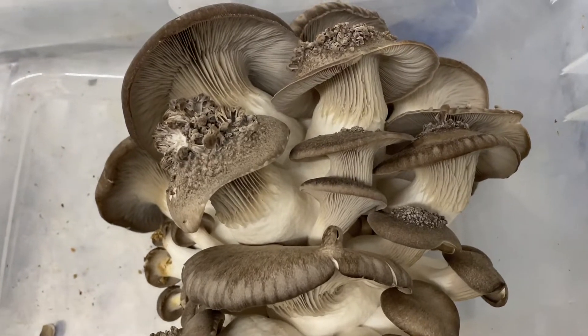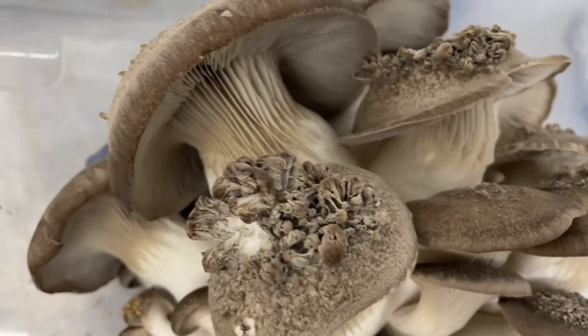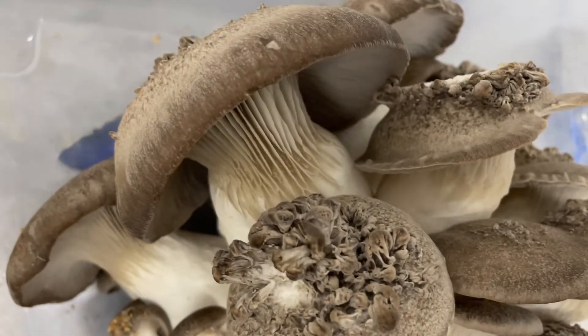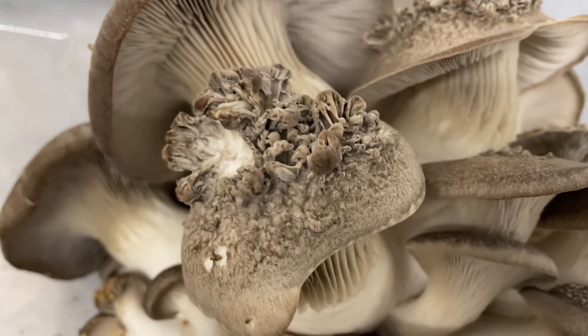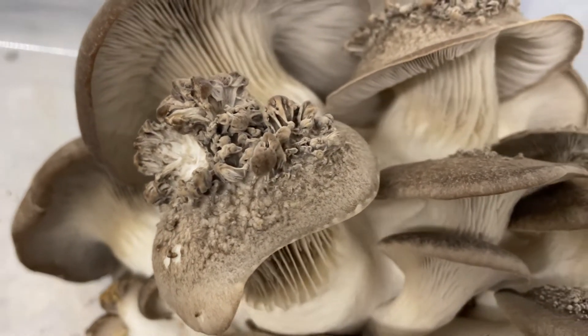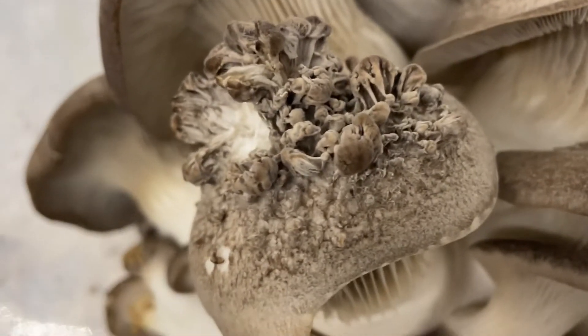Hey folks, this is just a quick PSA regarding what chemicals you use to clean your fruiting room if you have a commercial mushroom farm. This is the result of distilled fumes in the air around the mushroom while it's developing on a black pearl oyster mushroom.